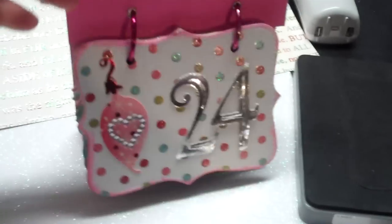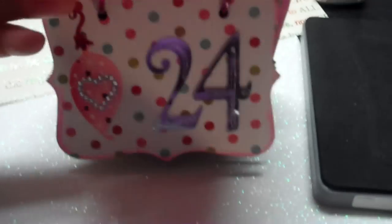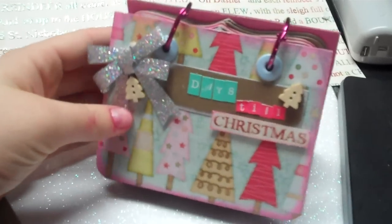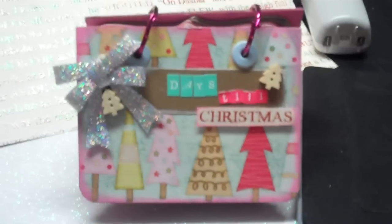This top note die might be one you already have from Stampin' Up, so this would be something cute to make. You can give these as gifts or get them going so you have them to use this year. When it's finished I will show you the end product. Thanks for watching, bye!